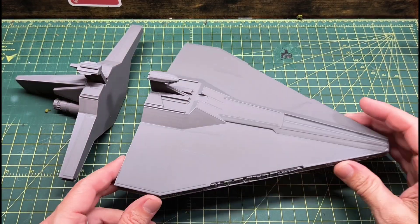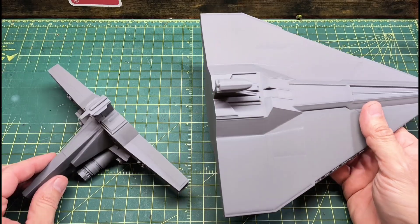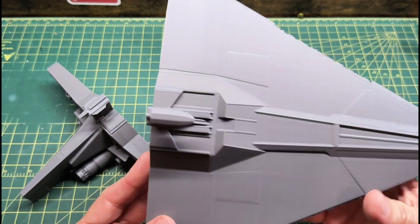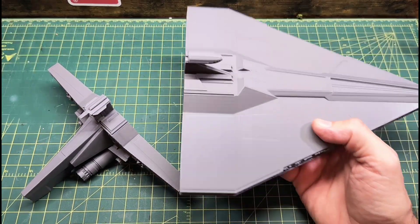Welcome guys! Today we have a 3D print, a pretty simple project. I found this is a Star Wars — I believe it's the Acclimator class ship, first seen in Attack of the Clones, and a pretty cool ship.